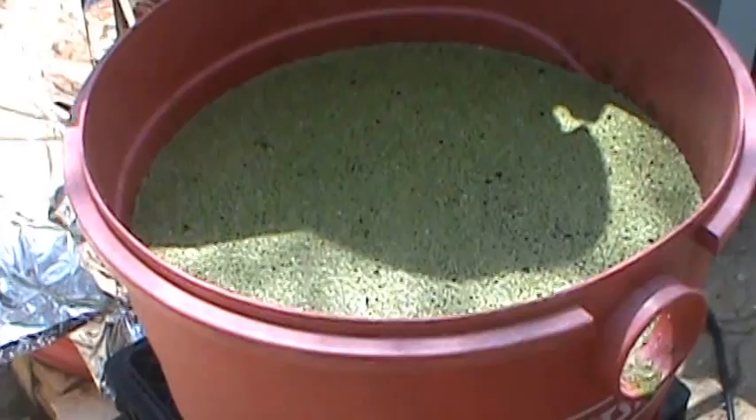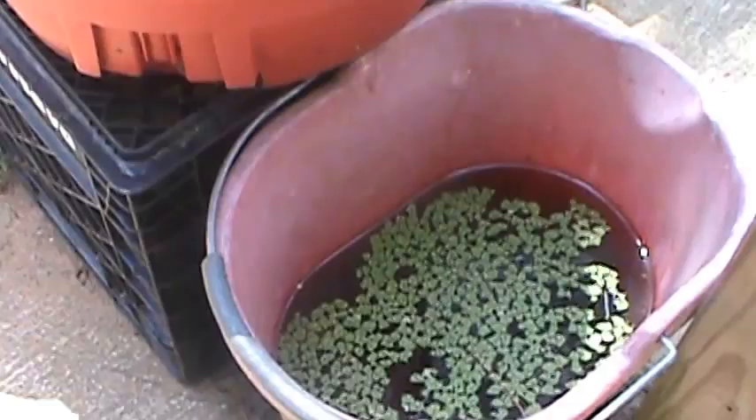Since my last video in December, I have added a duckweed tank and a little overflow tank. The duckweed's growing, multiplying. I don't know if the fish are eating it, but it's growing.